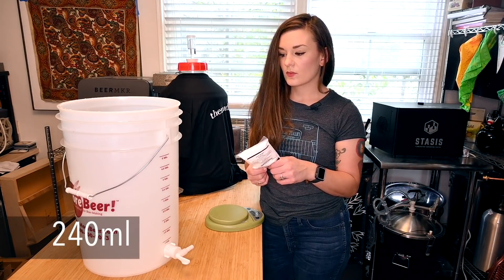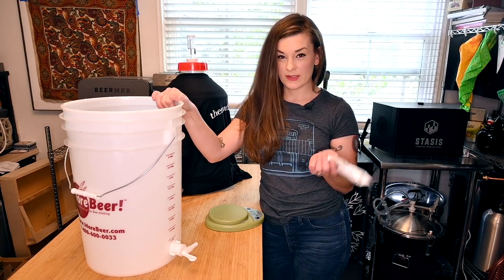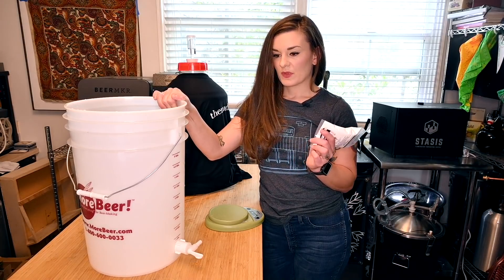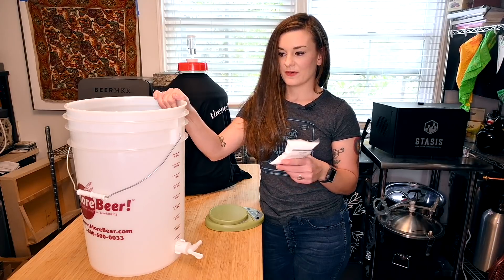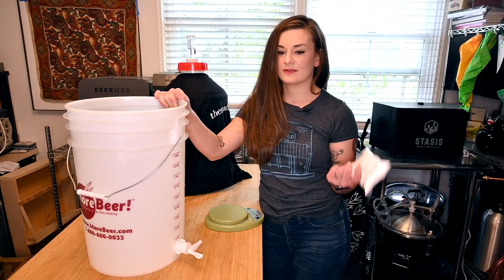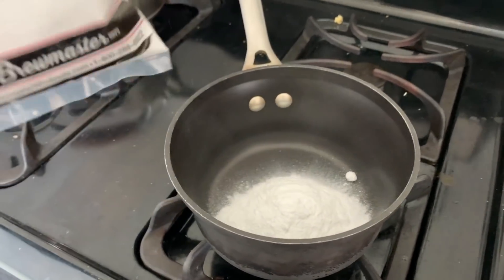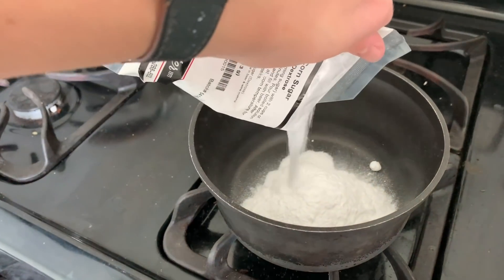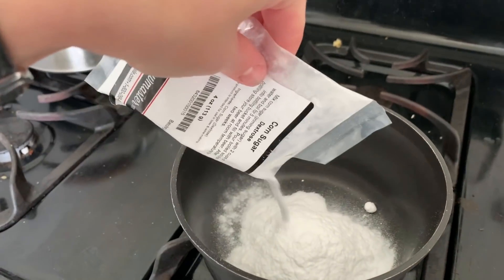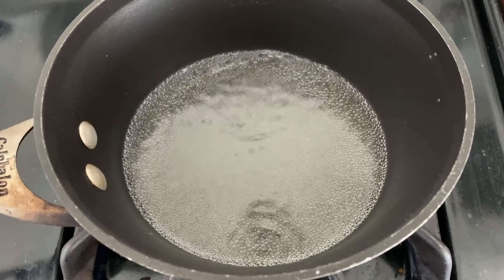We're going to sanitize the bucket and add the sugar solution once it's cooled down a bit — you can't put boiling water with your beer or you can kill some of the yeast, so let it cool in the fridge. I'm putting the corn sugar into my pot — remember I'm only doing half, you should do the whole thing if you're bottling everything. This is starting to boil; we'll let it go for five minutes and then stick it in the fridge.